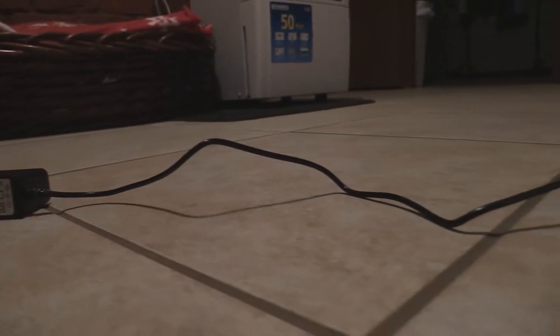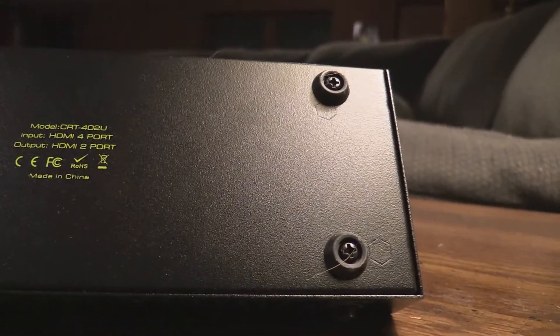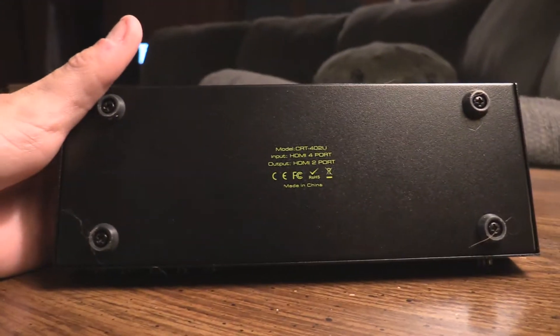Why is that power cable so short? They cut costs and give us like a two-foot cable — what is this? Also, it'd be nice if this device had some mounting positions on the back so you could hang it on the wall, which seems like a pretty likely use case. It doesn't have that unfortunately, but it does have rubber feet to keep it from sliding around. It'd be nice to mount it on the wall, but you cannot.